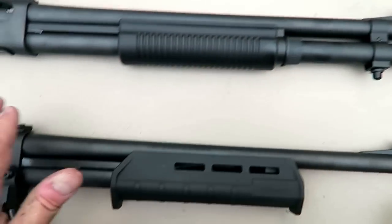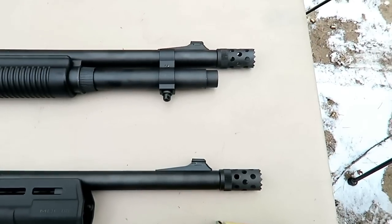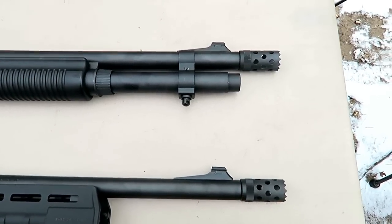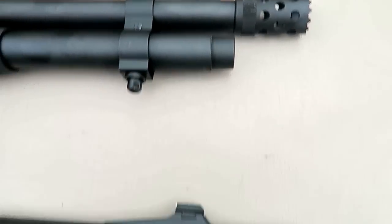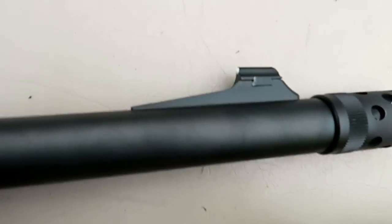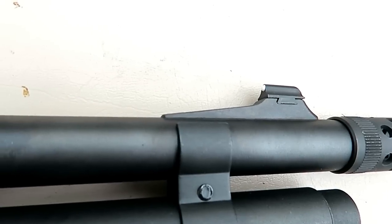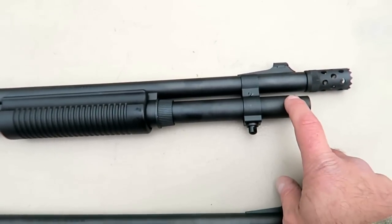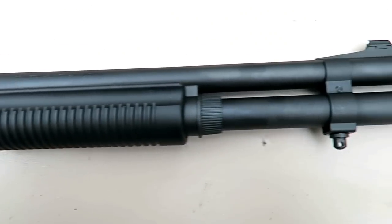Both have an 18.5-inch barrel and the cycling stroke is the same. Many guys asked whether there's a difference in the way you charge each shell — the answer is no, it's the exact same. We have a ported choke on both shotguns, and the front sight is an XS dot ramped up, which can be changed out for a night sight. The DM has a factory-installed extension which allows six two-and-three-quarter inch 12-gauge shells.